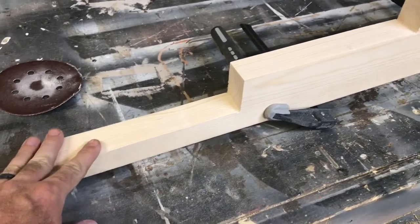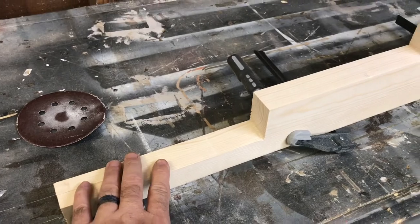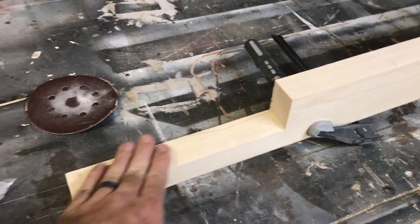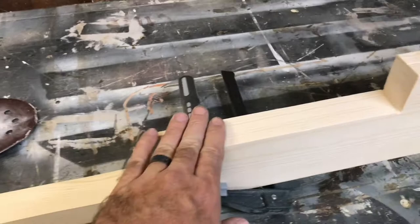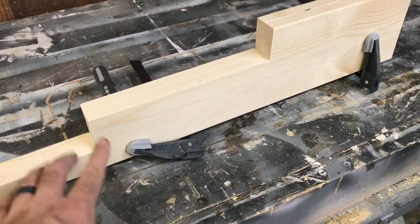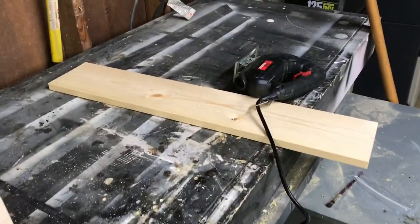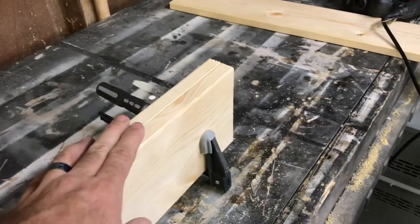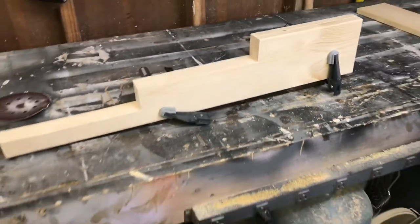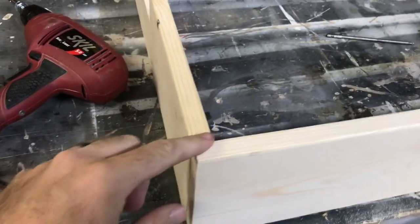After it's all been cut out, I went ahead and sanded them down - hit it with 80 grit first and then went straight to 220. That way when I sanded them clamped together, I know they're both gonna be exactly the same. Now I'm gonna have to cut that middle piece down to fit between these and then do the crossbars.